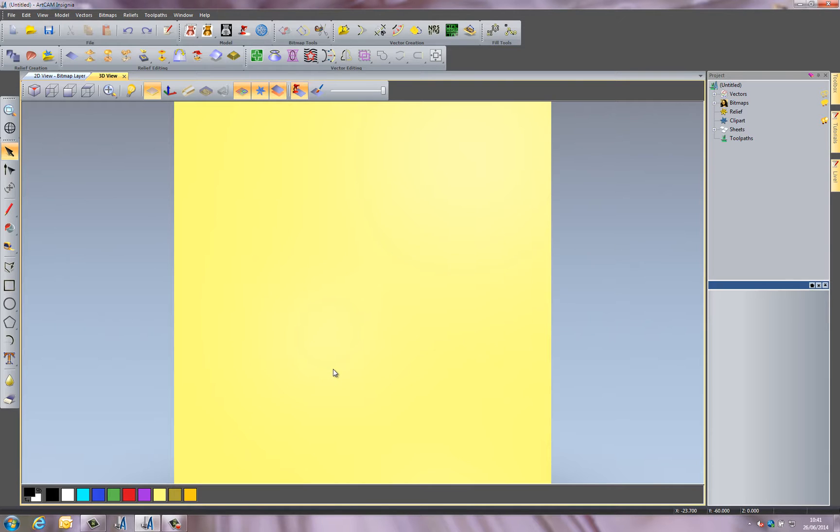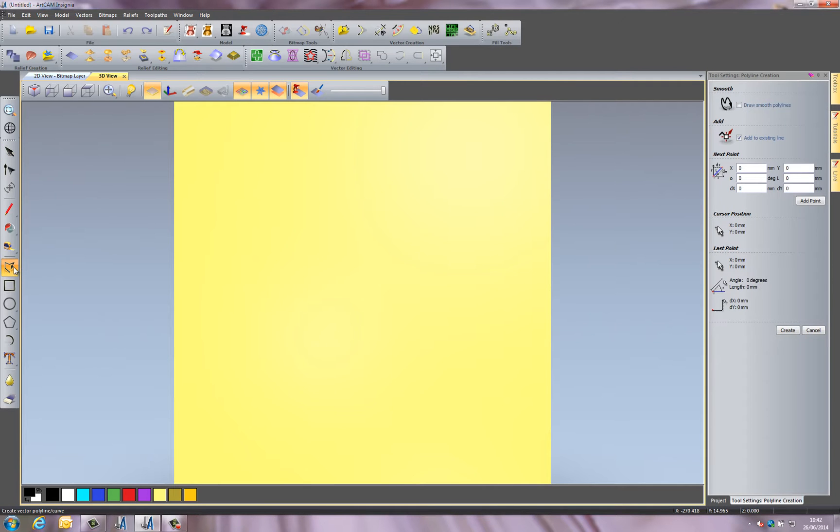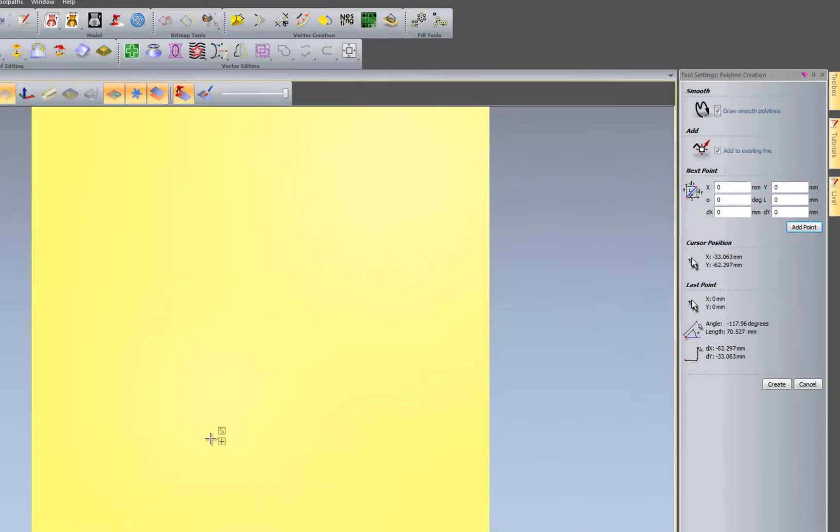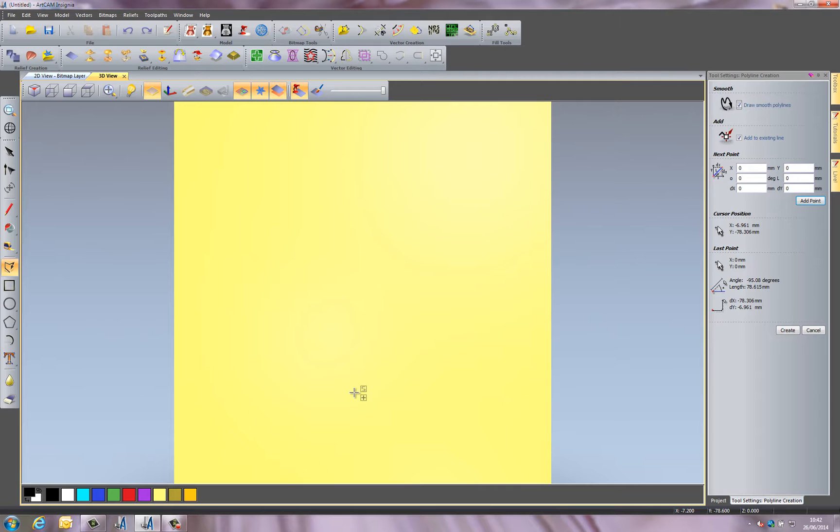What I'm going to do is create a couple of vectors or lines and use these as a basis to create my relief. I'll select to create a polyline and draw smooth polylines. I'll just select anywhere here, then further over — you can see it goes straight, but I'm getting this bend because I've got smooth polylines turned on. I'll bring that to the top like so to get that bend.